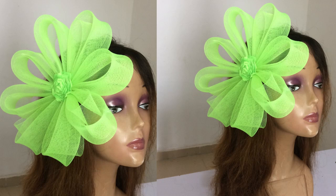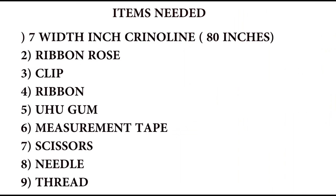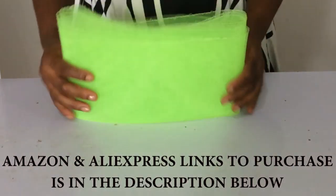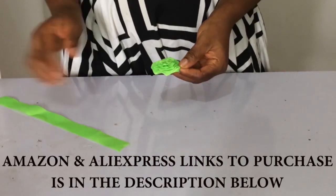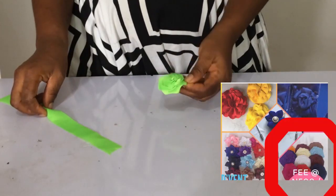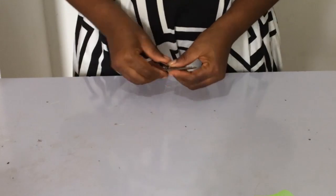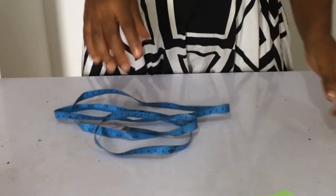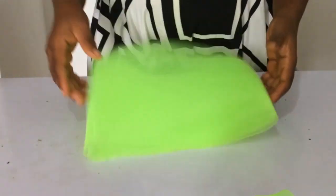Today we're going to be making this fabulous crinoline flower fascinator. Here are all the items you'll be needing: your seven-inch width and six-inch width crinoline, your ribbon, your ribbon rose flower — or you can make it yourself, or join us in brush class one to learn how. You'll also need thread, a clip, a needle, and your measuring tape.